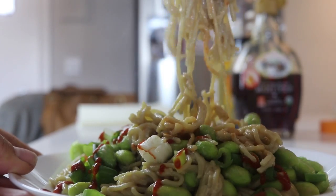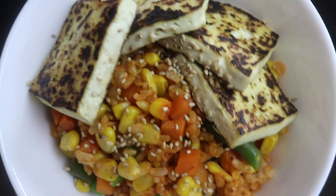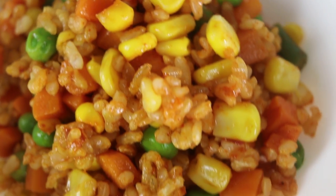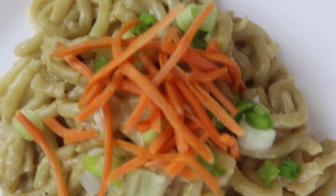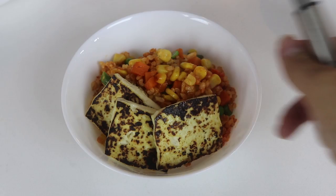Hey guys, welcome back to my channel! Today I have the ultimate cheap lazy vegan recipe video for you. I'm showing you three different recipes, and each recipe takes only five minutes to make and uses five ingredients. These are perfect for those weeknights when you just cannot be bothered but still want a delicious meal.